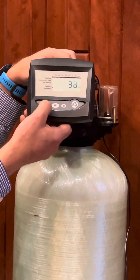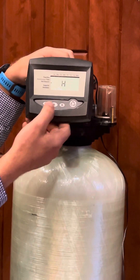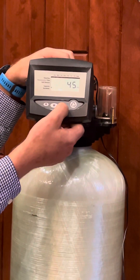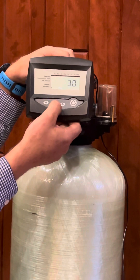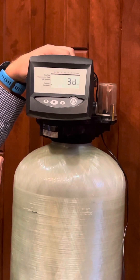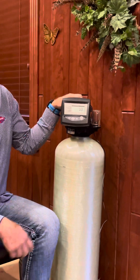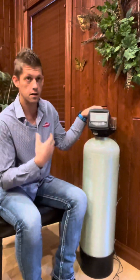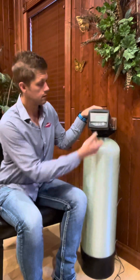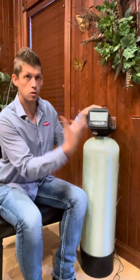Next it goes to capacity. I'm going to go back to the salting just to show you — if we change that to high, the capacity number changes automatically. So you can just leave your capacity at whatever it says, since that's based on the size of the system as it was initially set. The only time you'd want to change this is if the system is older and you want it to regenerate more frequently because you're losing capacity. We're leaving it at the default — hit square, then square again to save it.